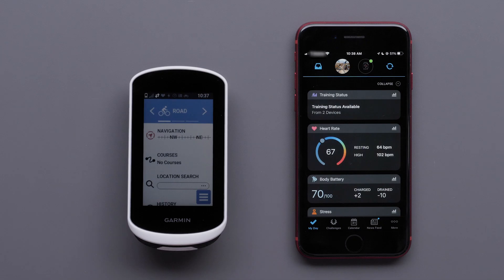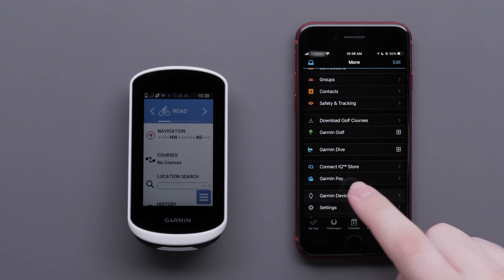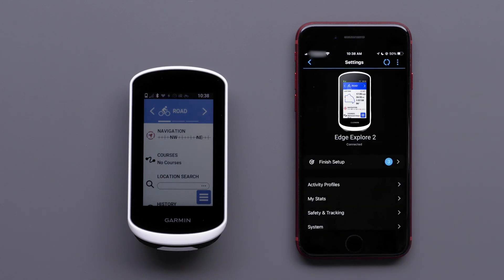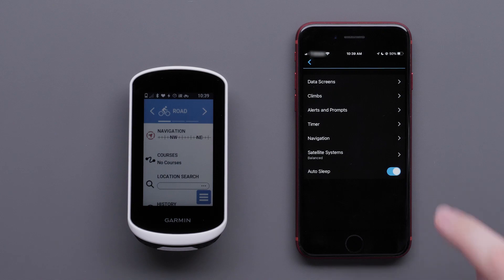The Edge Explore 2 will allow you to edit your activity profiles directly in the Garmin Connect app. To do this, select More, then select Garmin Devices. Now select your Edge Explore 2, followed by Activity Profiles. Select a profile, then finally select Data Screens.